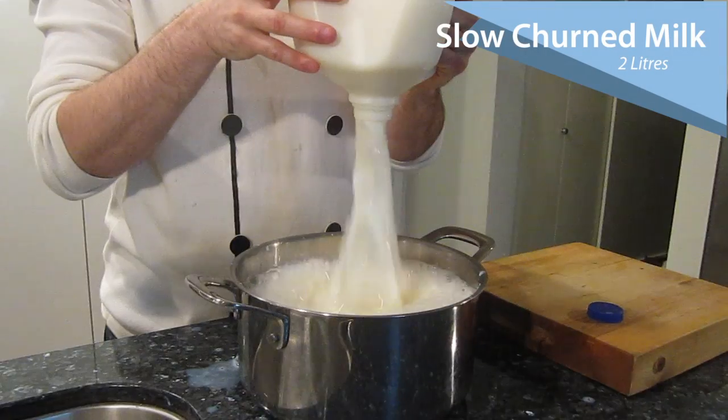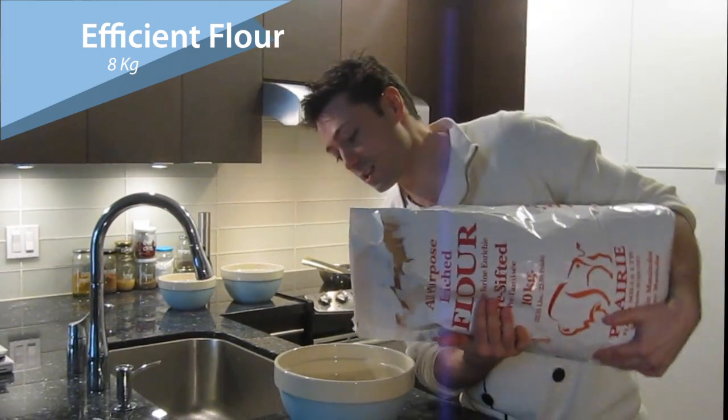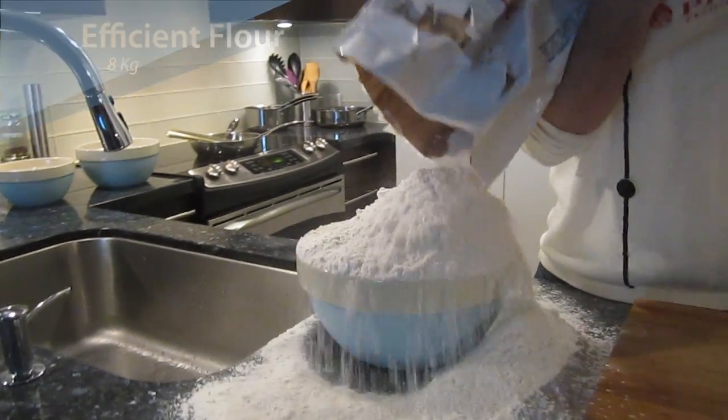Next up is the milk. Milk is going to give it that quality time. And in the meantime, we want to start adding some of our flour. It uses less energy too, the more flour that we add.